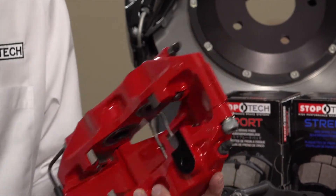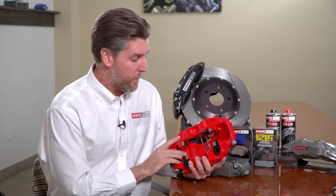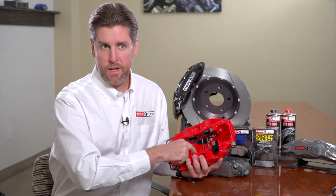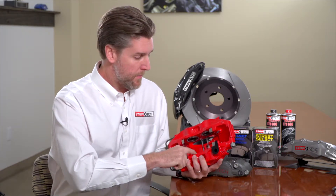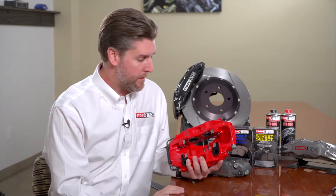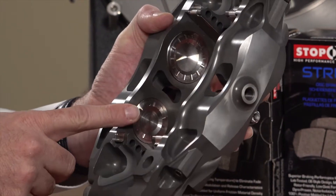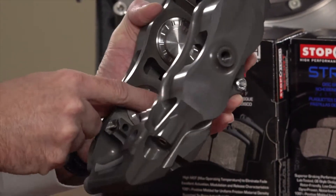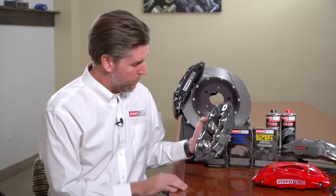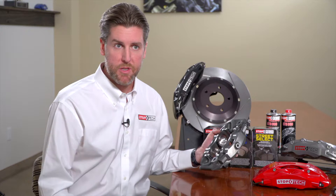It's a common issue we see with OEM calipers used on the racetrack where the same piston bore size in both positions causes a wedging or tapering of the brake pad. In this particular caliper you can really see the difference between the smaller leading piston and larger trailing piston to overcome pad taper wear. This caliper is actually a dedicated racing caliper with a stainless steel nose to help reduce heat transfer — one of the options we offer for a more racing-focused brake system.